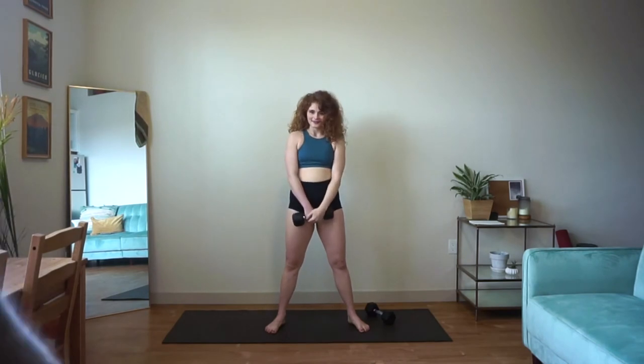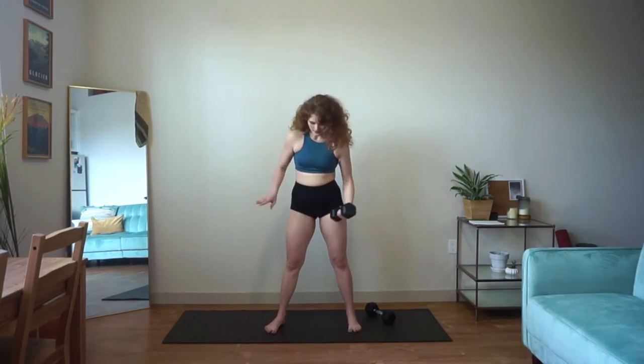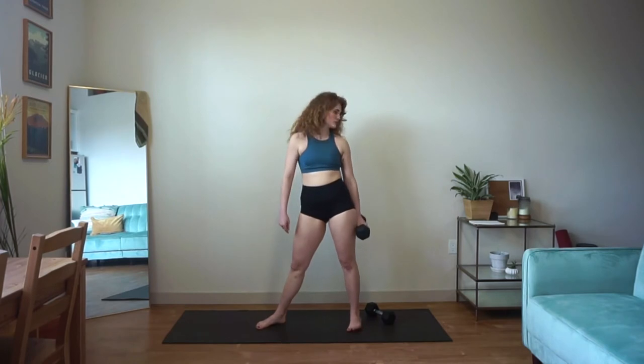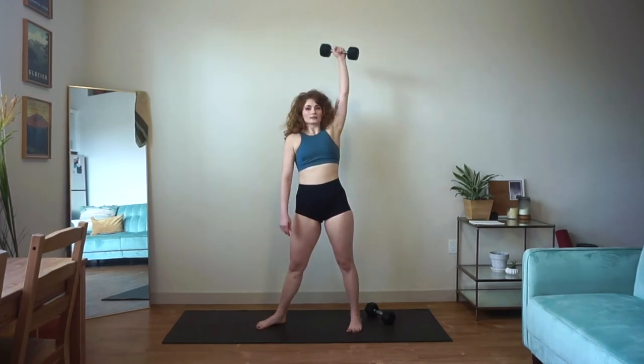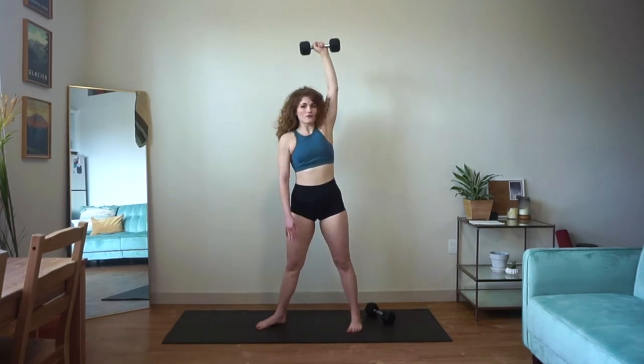So good. Moving into our windmill — pivot your toes slightly to the side, widen your stance if you need to. Let's lift that weight up, hinging down, all the way back up.